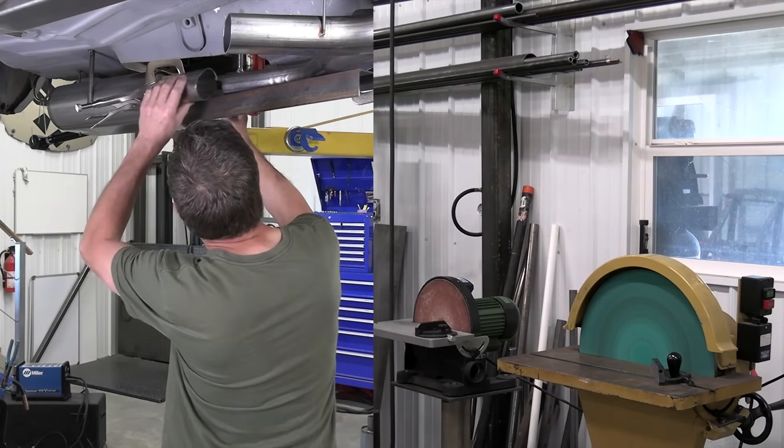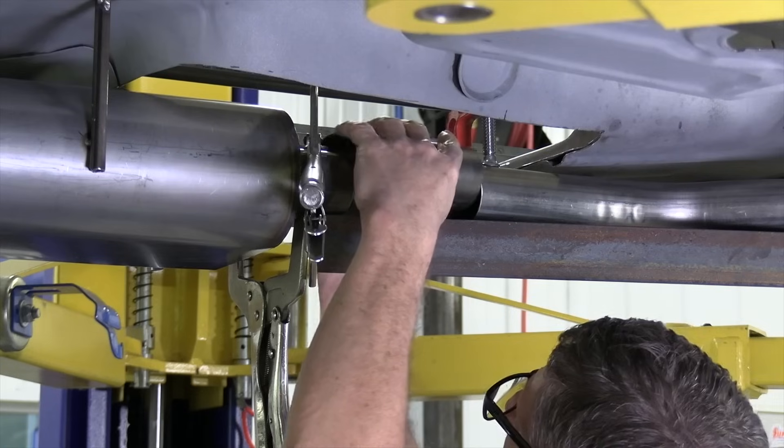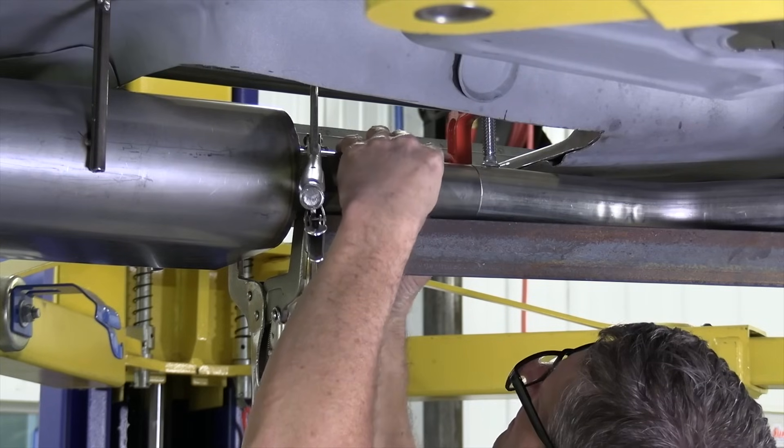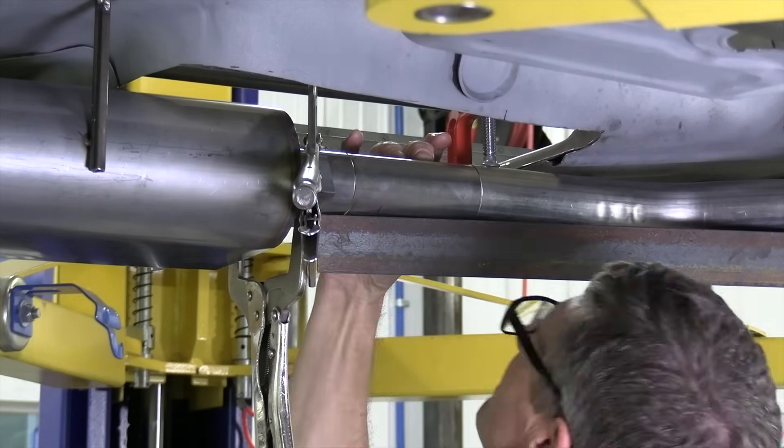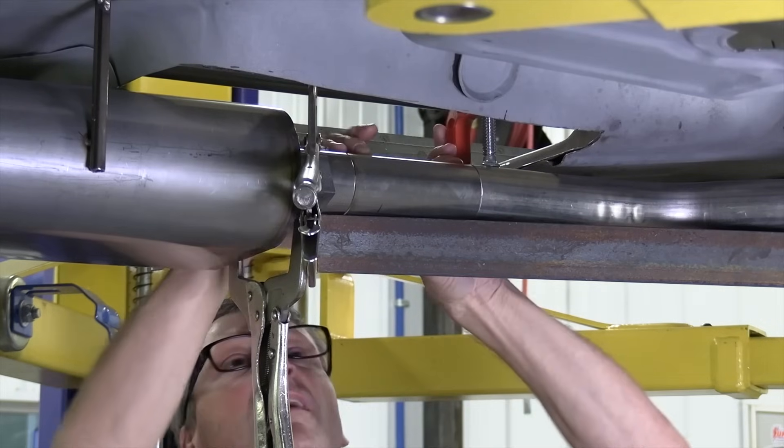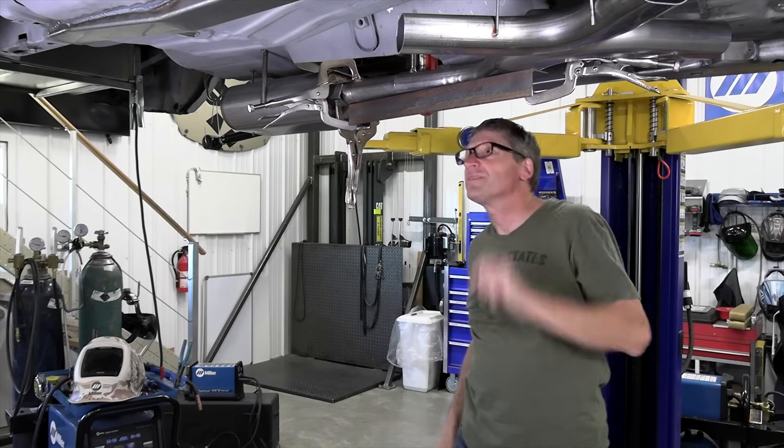All right, that's it. Next time on Real Garage, we're knocking out the spider bars.